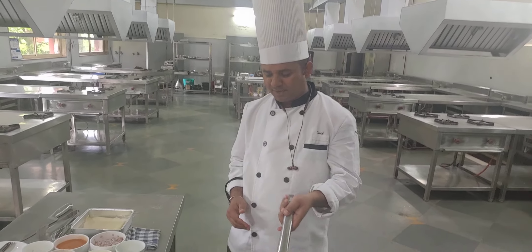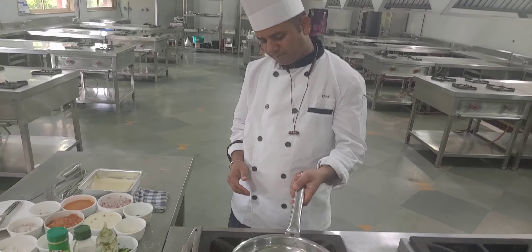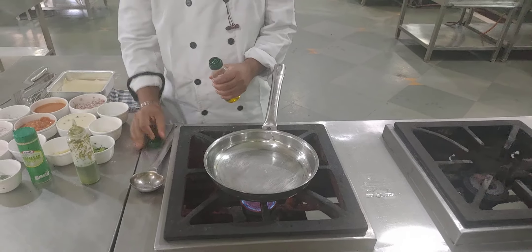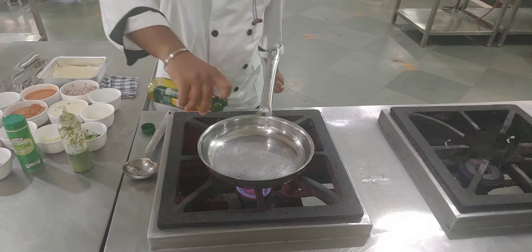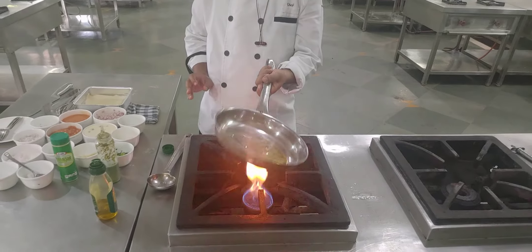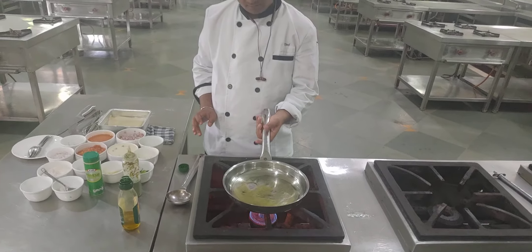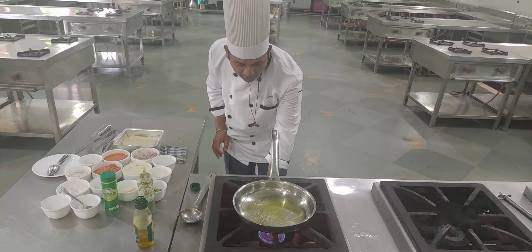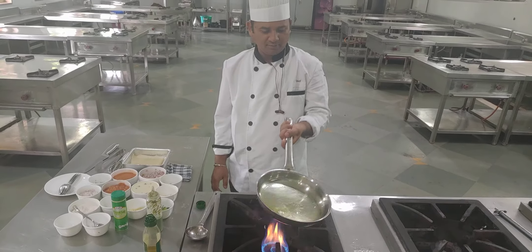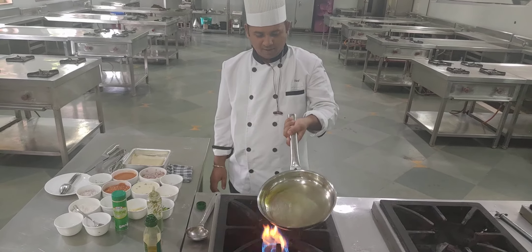Now let's start making the Bolognese sauce. We have taken a pan and placed it on the gas. We have to add a little bit of oil and let it heat up properly, then move it all over the pan.